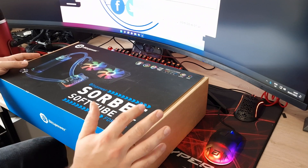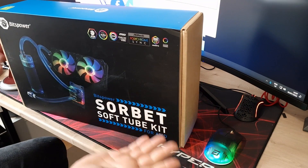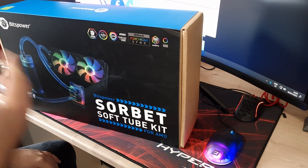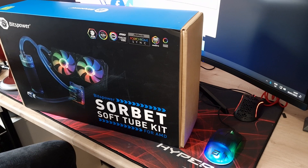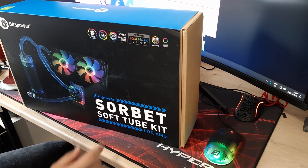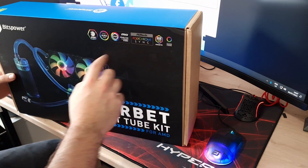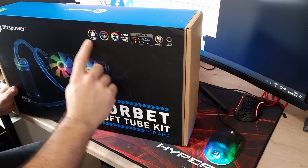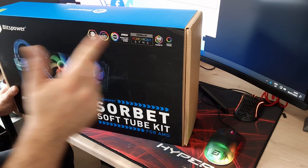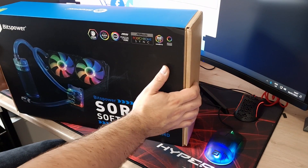So as mentioned in the intro, this is the Bits Power Sorbet soft tube kit for AMD. Like I mentioned, it comes in an Intel variant as well, and from the box straight away it looks absolutely brilliant. It is compatible with all your major ARGB softwares — MSI, Gigabyte Polychrome, ASUS Aura Sync, and even Razer Chroma — so that's nice to see.